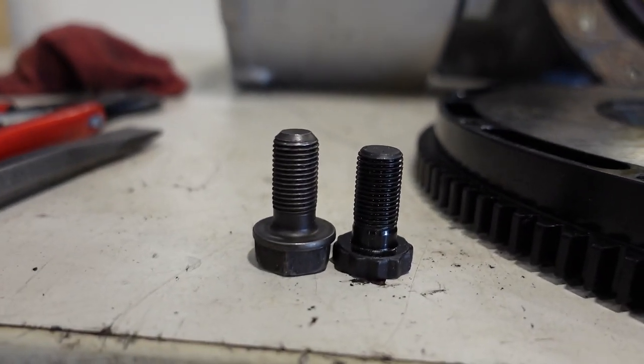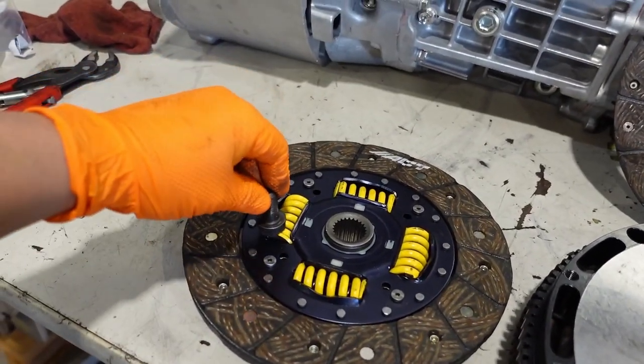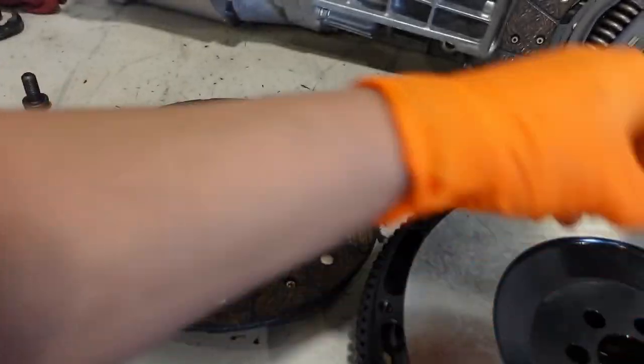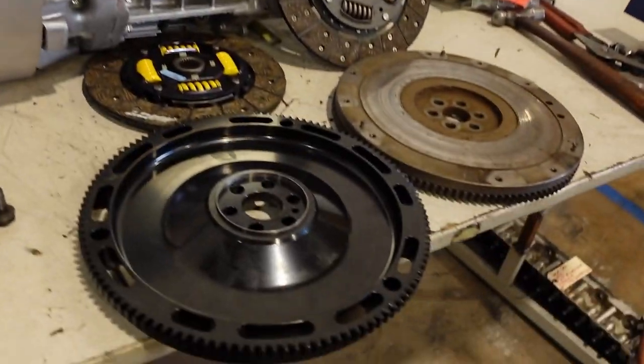The Subaru disc will fit right into the RB flywheel so long as you utilize ARP flywheel bolts. You'll notice the ARP flywheel bolts have a much lower head profile, so they don't protrude as far out toward the clutch disc as the OEM ones. The OEM flywheel bolts will hit the clutch hub and damper springs, where the lower-profile ARP bolts do not.